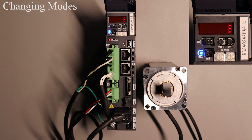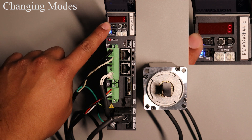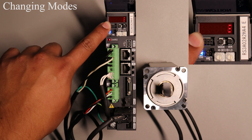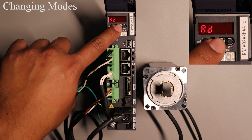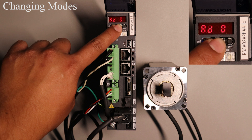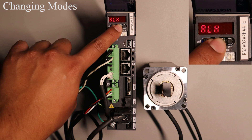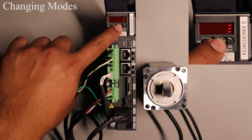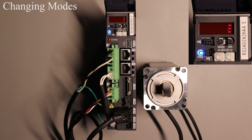The first thing you should know when using a digital operator is how to change to different modes. The way to execute this is by pressing the MODE button. At first you're in the status display mode. Press the MODE button once and you will be in the test operation mode. Press a second time and you will be in the alarm history display mode. Press a third time and you'll be in the monitor display mode. Press a fourth time and you will be back to status display mode.